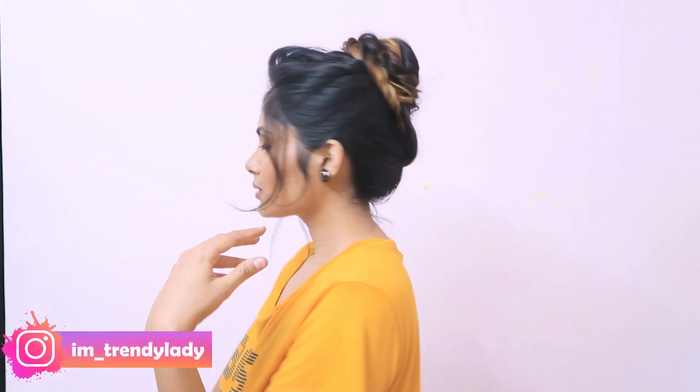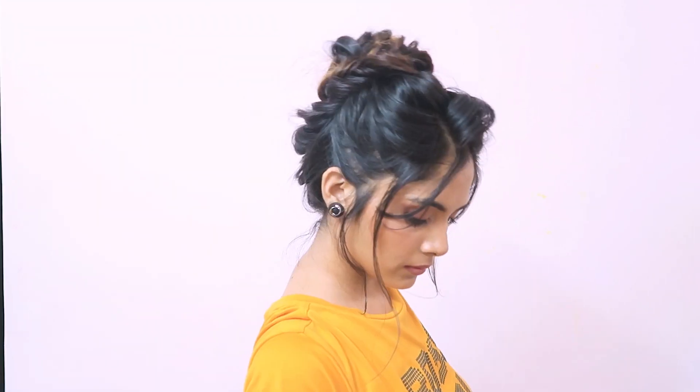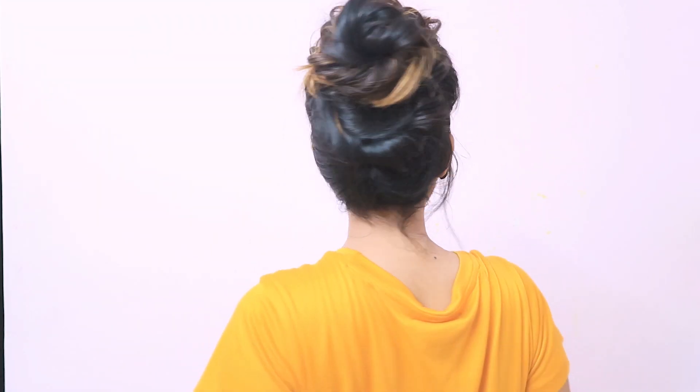Hey everyone, welcome back to the channel. I am Komal and I hope you all are doing well. So today I am going to share this high messy bun hairstyle, so yeah let's get started.